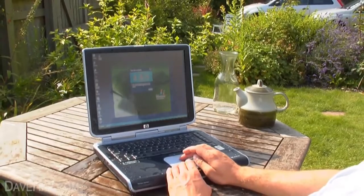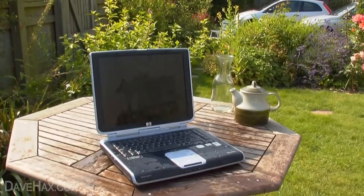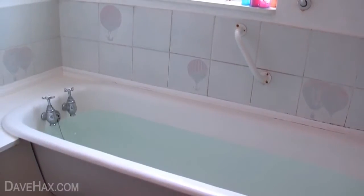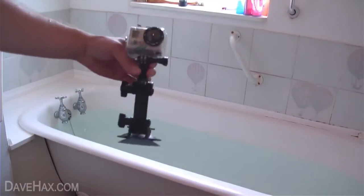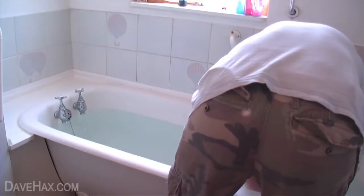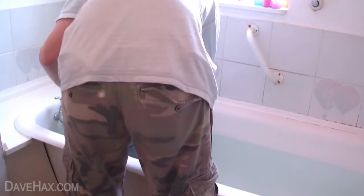Here we are in the bathroom. I've filled the bath with water and this is my waterproof camera. I'm going to go down in the bath so you can actually see the computer working underwater. Here's my laptop — looks pretty ordinary, well it is pretty ordinary, apart from the fact it works underwater. Going to sink it down now.